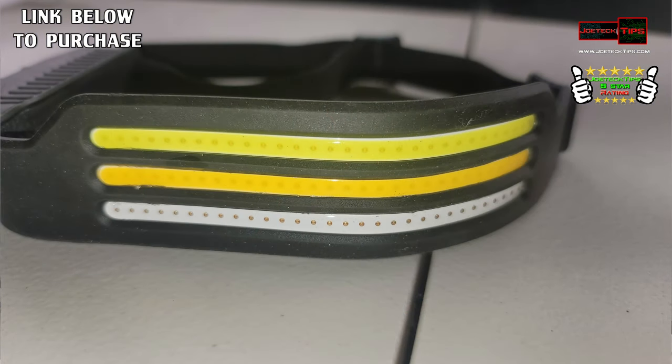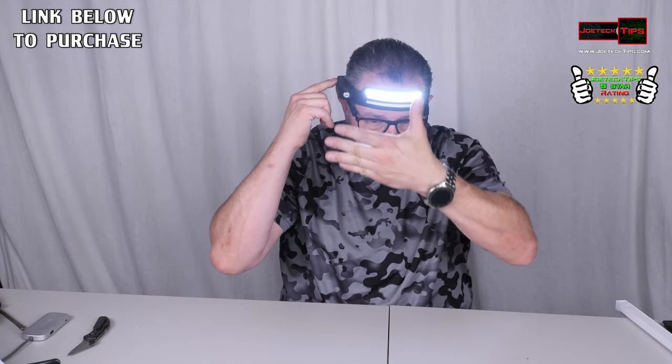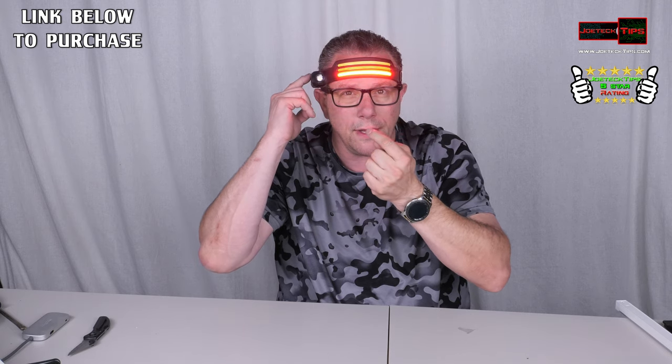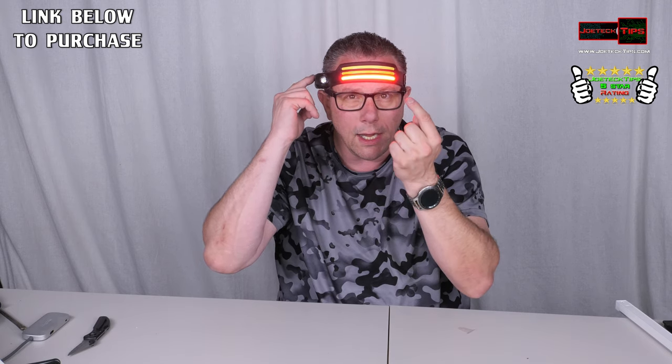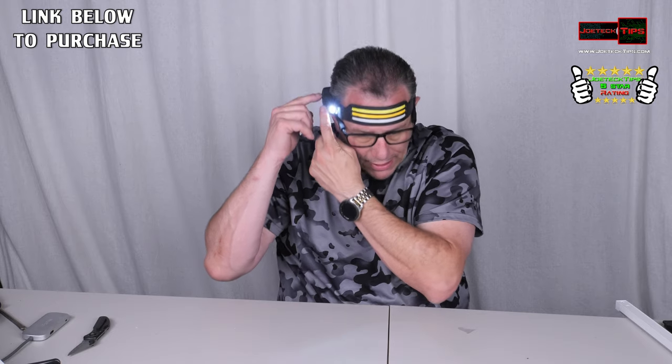Let me turn this thing on. Press it once — that's the top one, it's white. Then you go low, then you go into the warm white, then low again, then into red, then low blinking, and then you go to the LED on the right side.